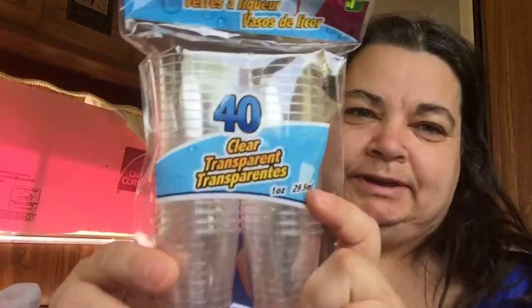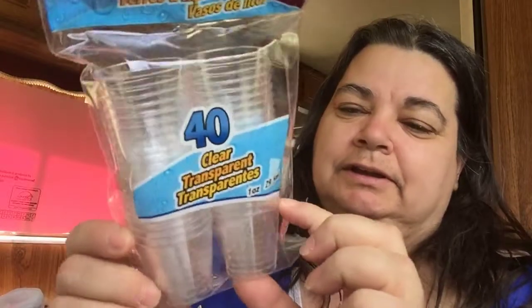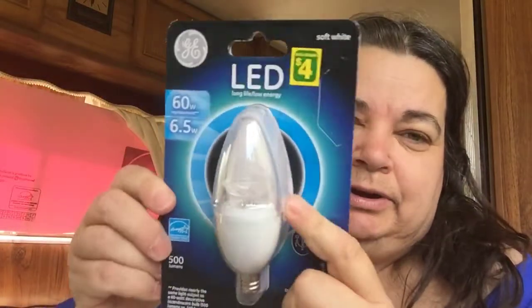I got these little shot glasses for mixing crease paint and lip paint and stuff like that — little tiny paint pods about this big. I got a whole bunch of cans of ravioli and they were $1.25 each, so that's pretty good. And I got a little light for my bathroom.